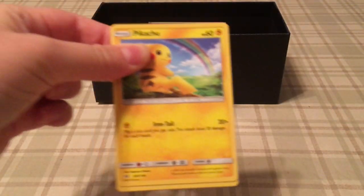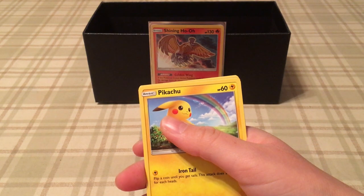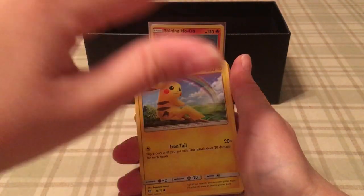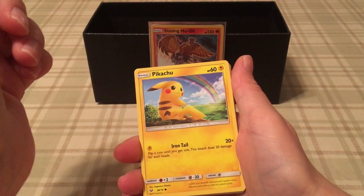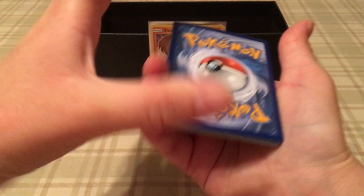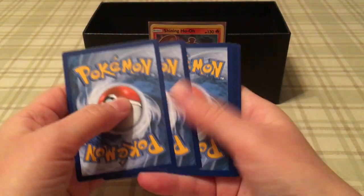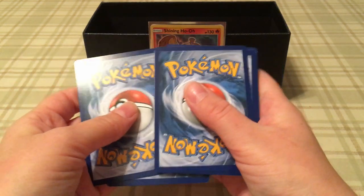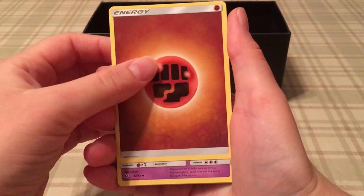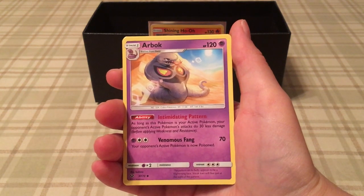My very first Shining Legends pack. That's a good sign — a very good sign. From my observations, whenever you get the white and green background you're guaranteed a holo or better, and if it's just a solid green with all the little cards lined up then you're screwed. I've noticed it on every single pack I've opened since Sun and Moon. Four to the front hopefully — yes, okay.